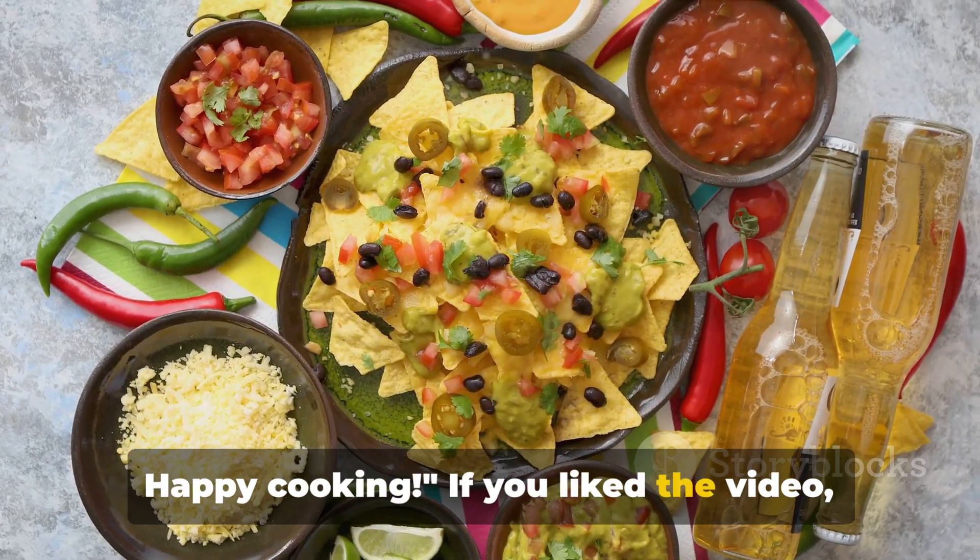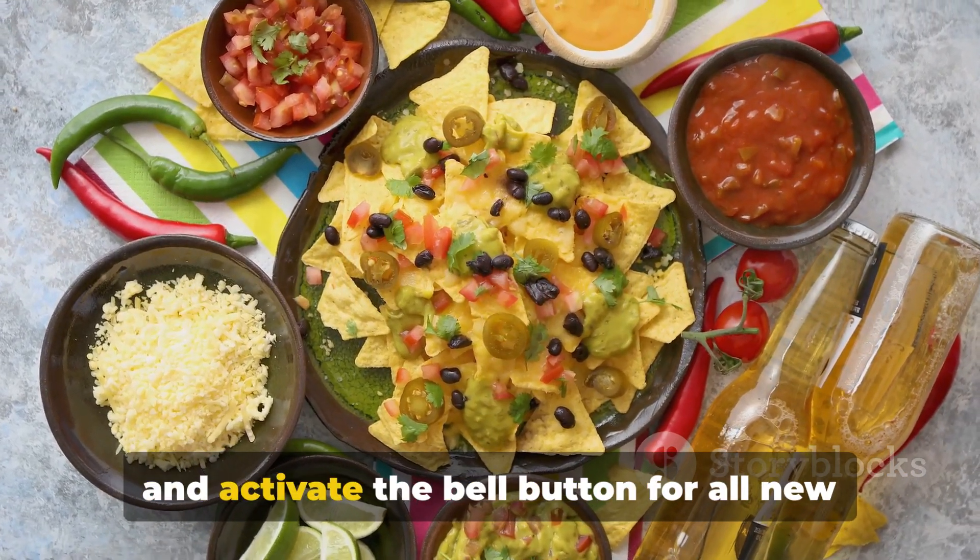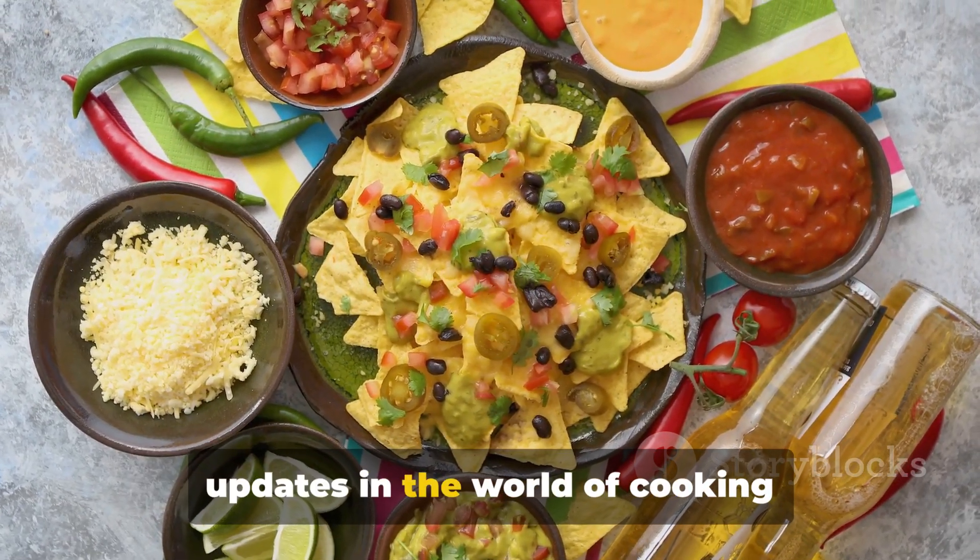If you liked the video, do not forget to subscribe to the channel and activate the bell button for all new updates in the world of cooking.